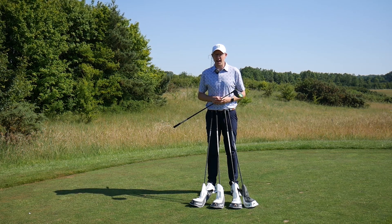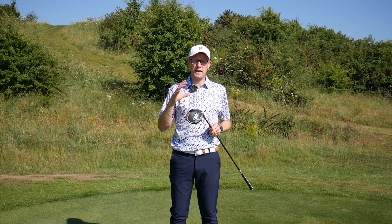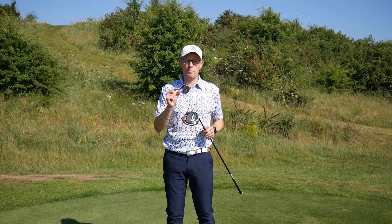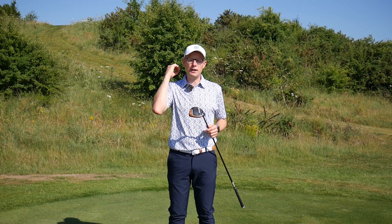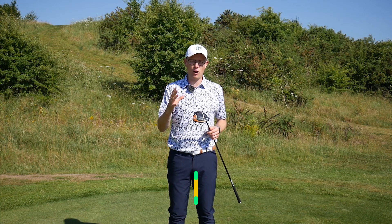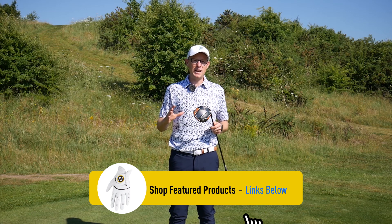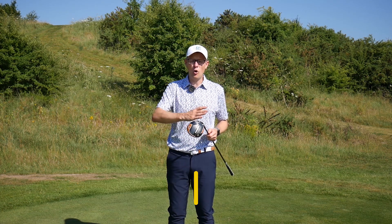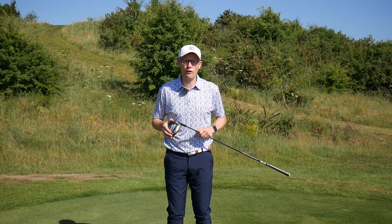We're going to start with the standard Callaway Maverick. This is a mid-spinning, mid-launching design with a slight draw bias and really this is Callaway's driver that they designed for the vast majority of golfers. In terms of handicap category, anyone from quite low single figures all the way through to higher handicappers could enjoy the performance benefits on offer here.